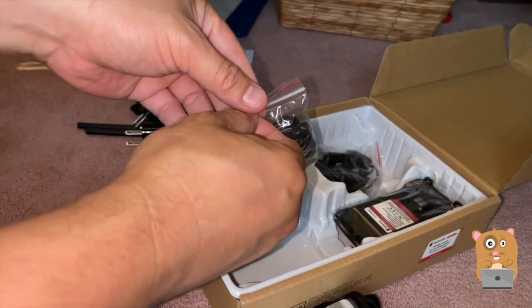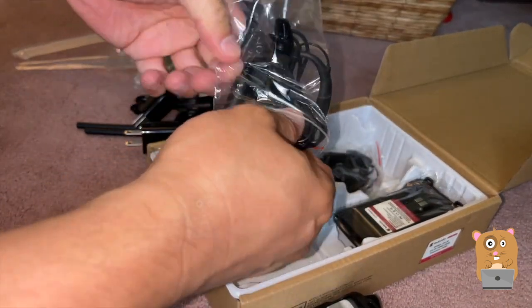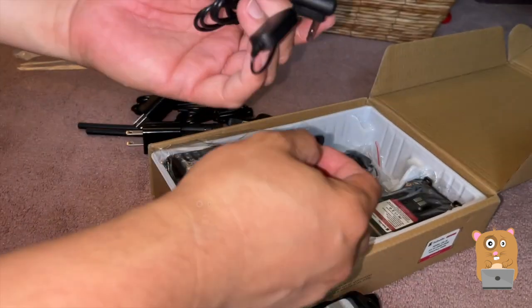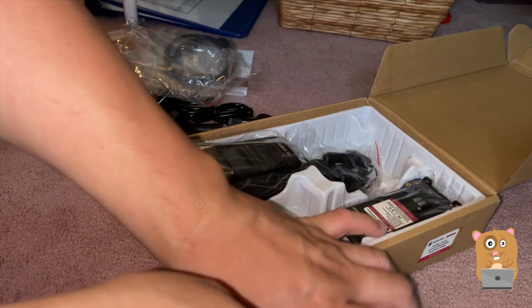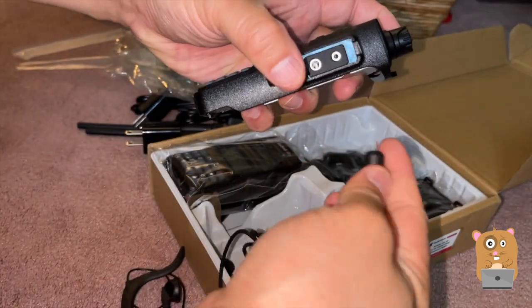So that will be for the earpiece and microphone attachments. I'll attach this later, but this part will insert into this part right here.